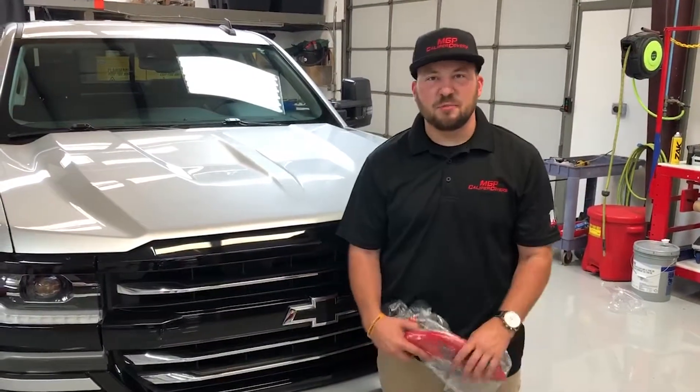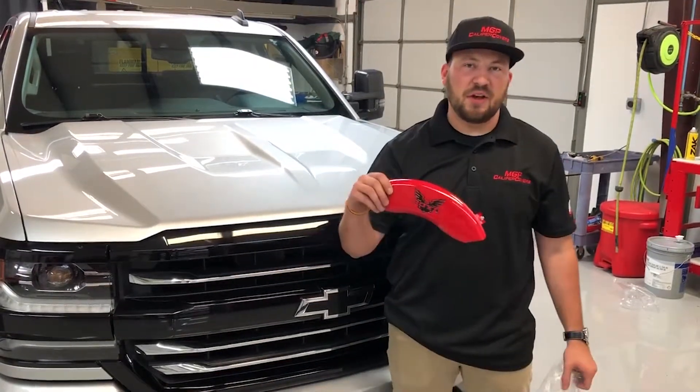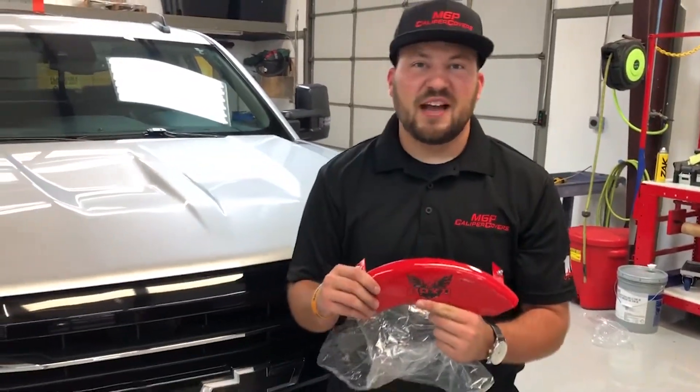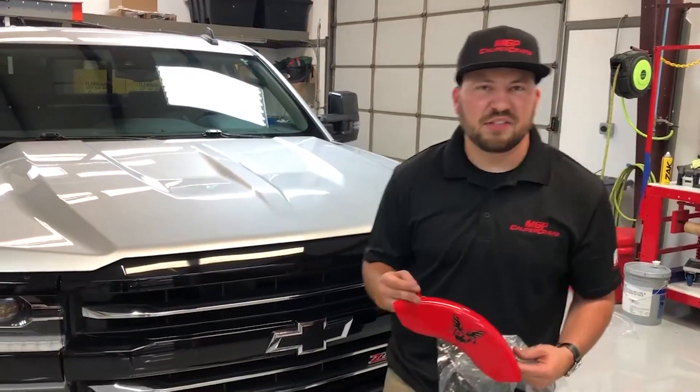Hey guys, NASCAR driver Spencer Boyd here — you're probably wondering what I'm doing today. I got these awesome caliper covers from MGP Caliper Covers. They even got my logo on them, the Boyd Eagle. I love it. Check them out, they're available at calipercovers.com. I'm gonna show you a DIY of how to put them on a 2017 Chevy Silverado.